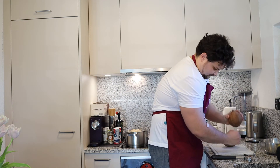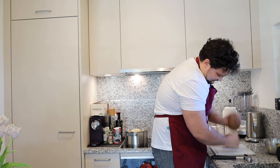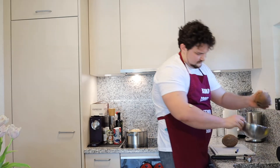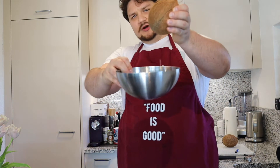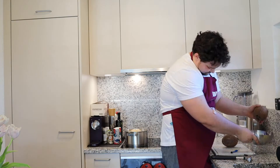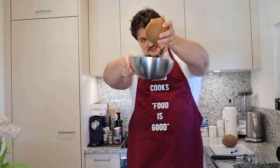We put it in one hole, and then we wait until all the coconut water is out. And you can see it's dripping.